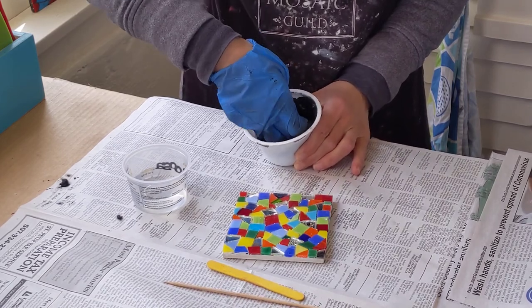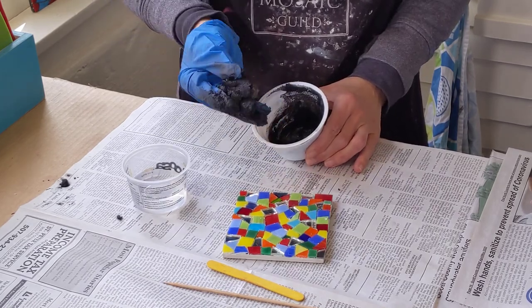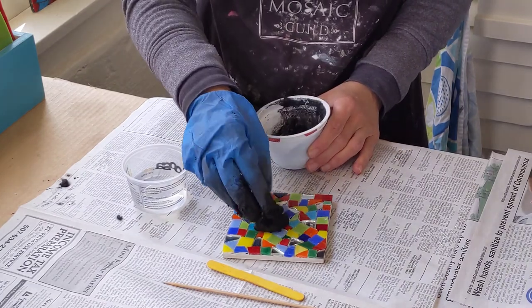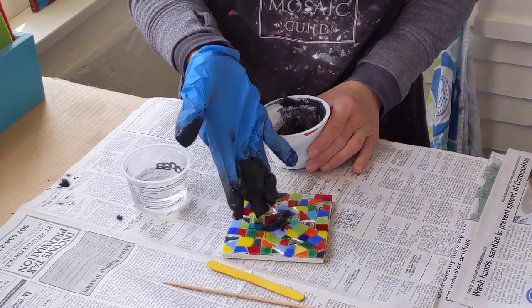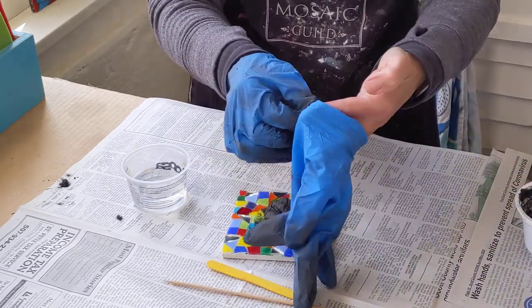That's more like it. Now you can see I have a thick cookie dough-like consistency. When you squish it, it should hold the imprint of your fingers. Now for the fun part.